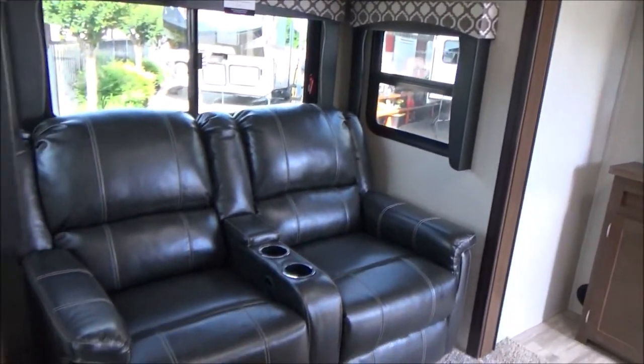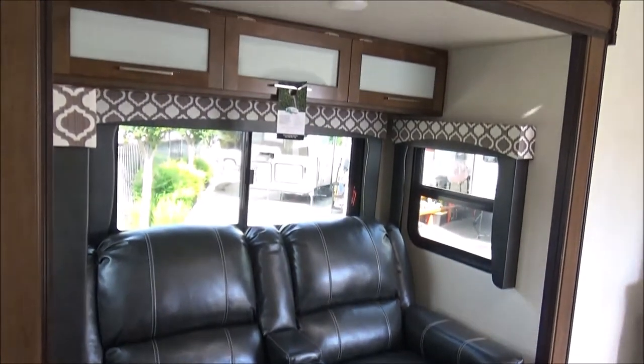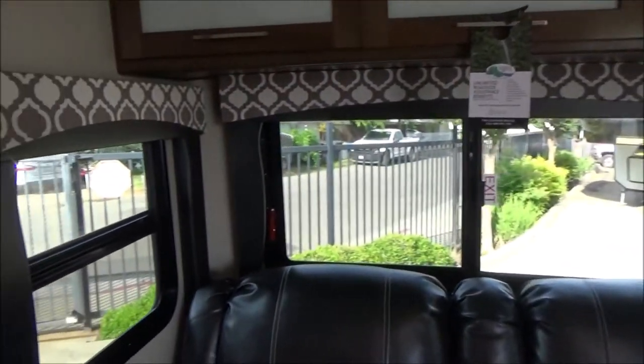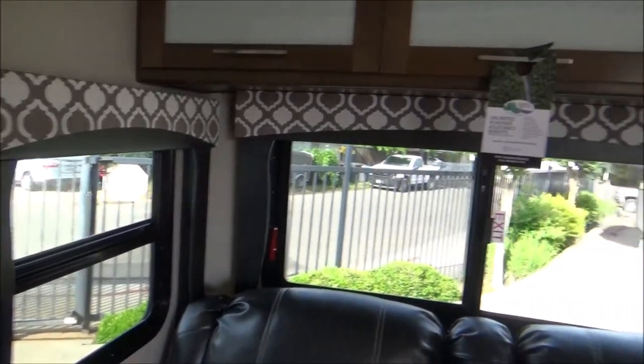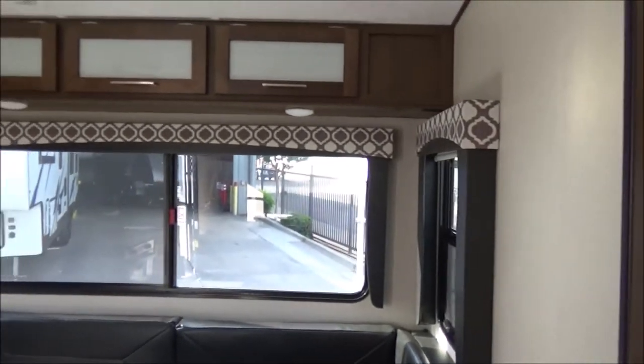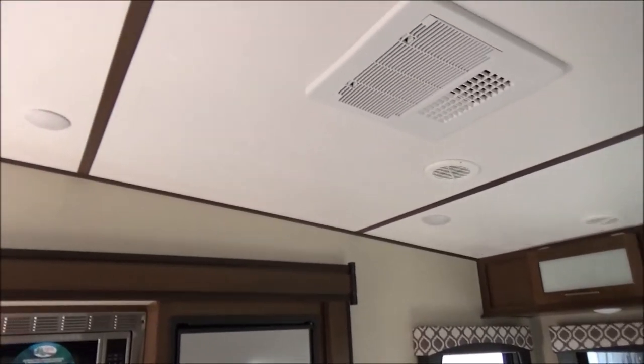We have our Furrion soundbar, which is your stereo — everything built in, controls the indoor and outdoor music. Nice large flat-screen TV. You can get comfortable in the theater seating and watch a movie. Lots of windows there as well; sitting in the theater seating, you have a window on the right and left. All these windows, for the most part, have a 50% opening — open that big back window up in the hills and get the smell of pines. All LED lights throughout. There's your first of two air conditioners on this unit.